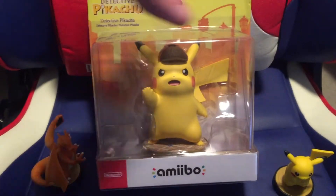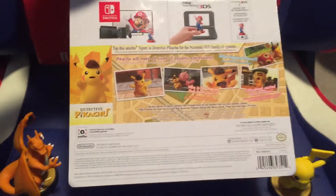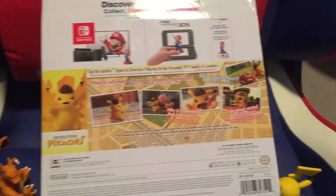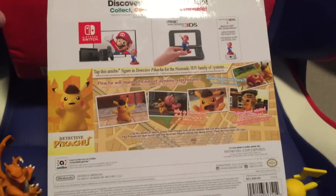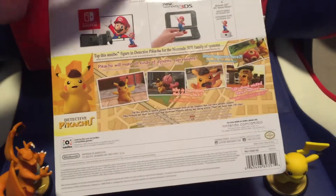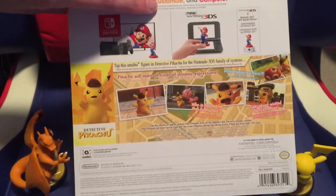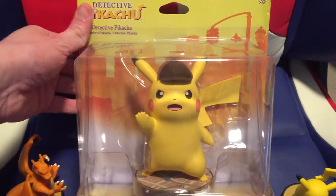So I just thought I would show it off before I unboxed it. Right now it acts like you can only use it in the Detective Pikachu game. Hopefully it can be used for something else down the line or with games you already have. I guess maybe it'll add a hat in some other previous game.